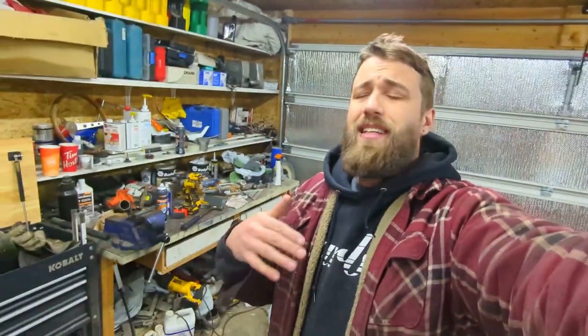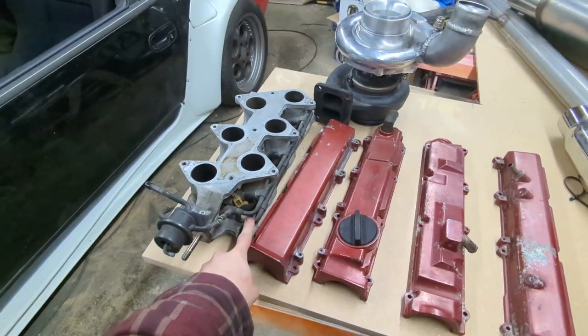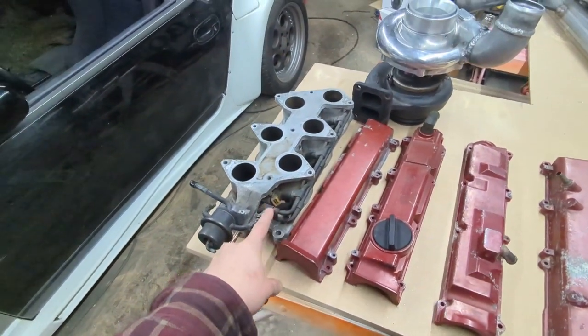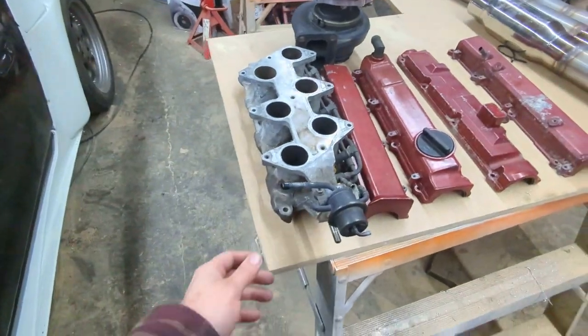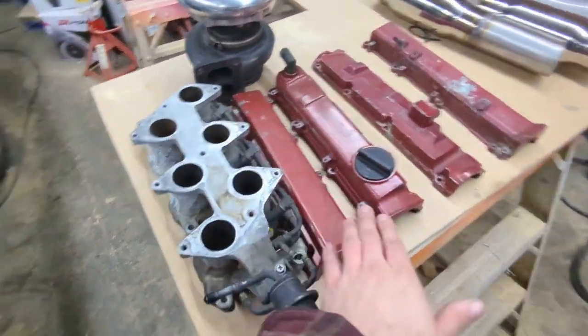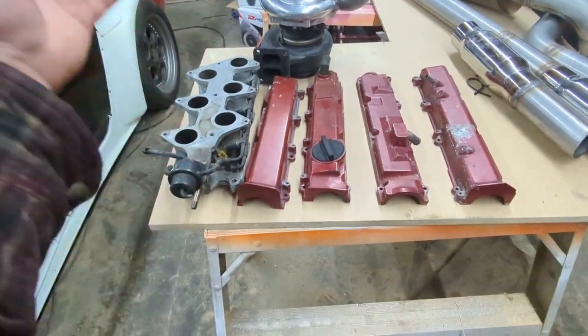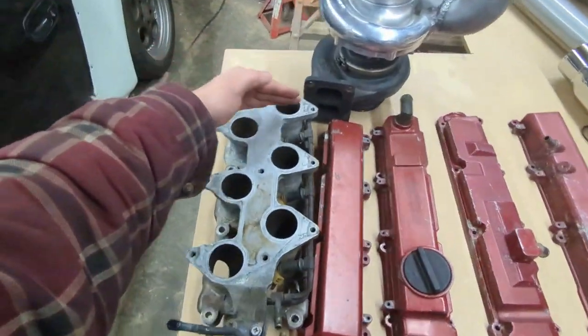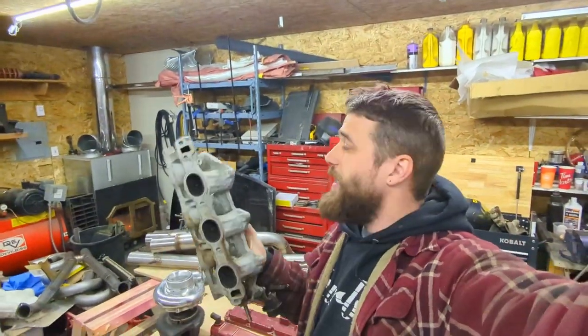I can get replacement injectors that are top-feed and drop right in, then just delete that return line. I can actually still use the stock top fuel rail — or probably not, I'll probably just make my own top fuel rail; we'll see how pressed for time I am. But it's so cool that top-feed injectors just drop right in and fit nicely without protruding. Since we're going custom on this build anyway, we'll probably do a big custom intake setup — we'll get to that later.